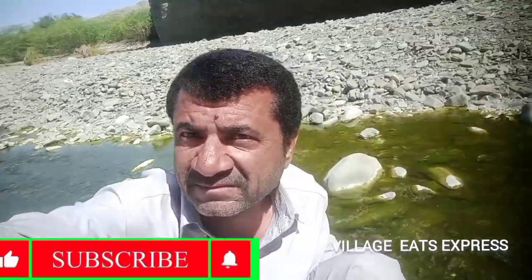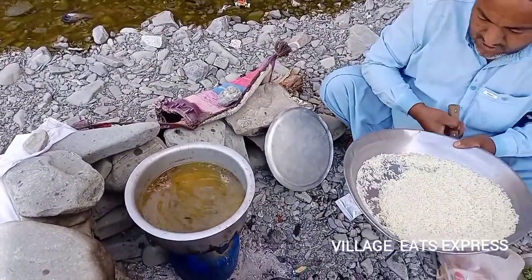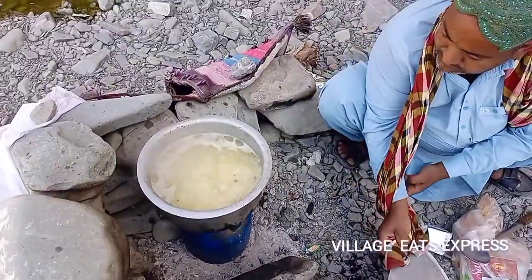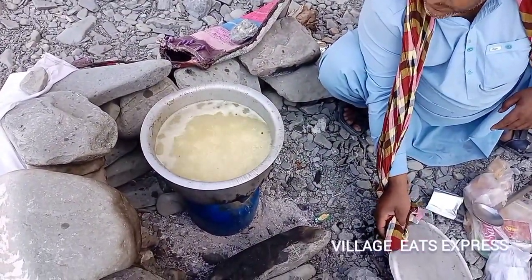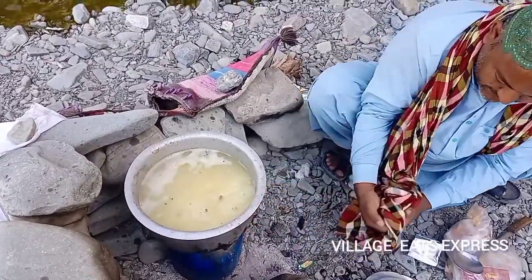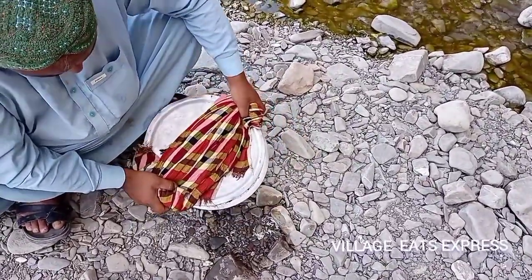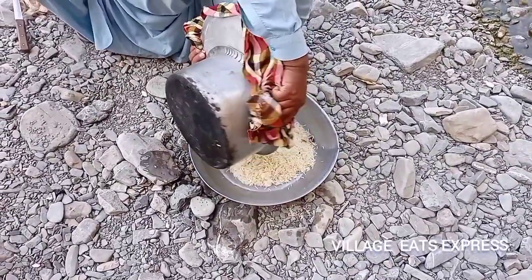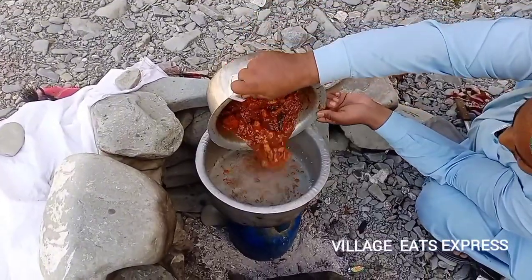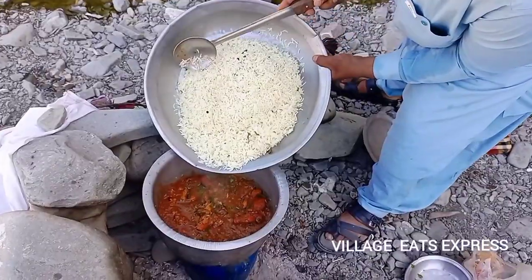Now we will burn the wine for the shawlar. We will burn the wine. This is the water. Now we will burn the cheese. Add the water, then we will close the water and then we will remove the water. We will use the sauce to make the sauce.